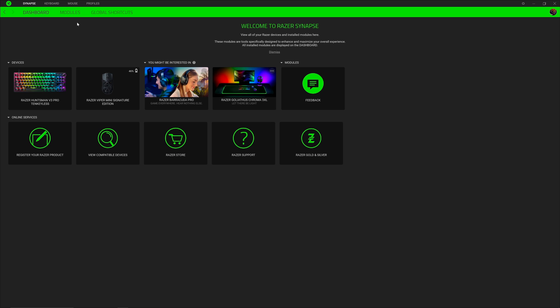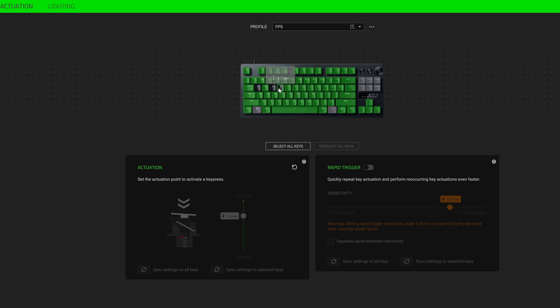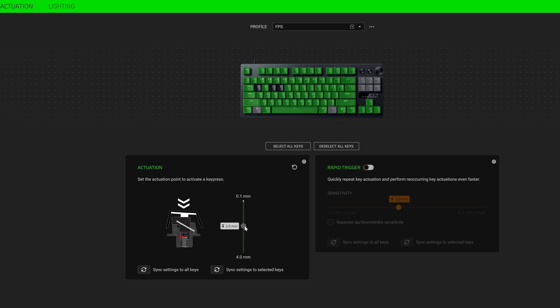If you want more control and different actuation levels for different keys, you need to download Razer Synapse and change it there. The software allows you to assign different levels to different keys depending on your needs and play style. Using the built-in menu allows you to change the actuation point from 0.1 up to 3.6 in 0.4 increments — so 0.1, 0.4, 0.8, 1.2, and so on. Using the software you can change it in 0.1 increments for each individual key separately.